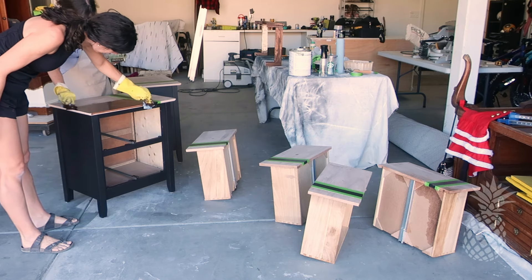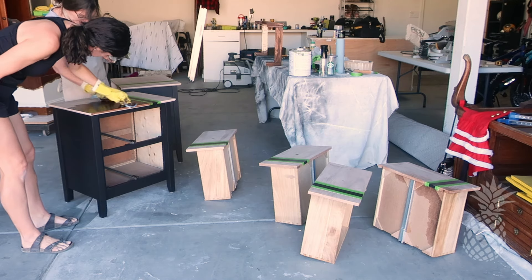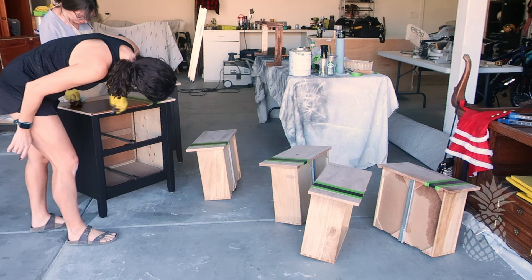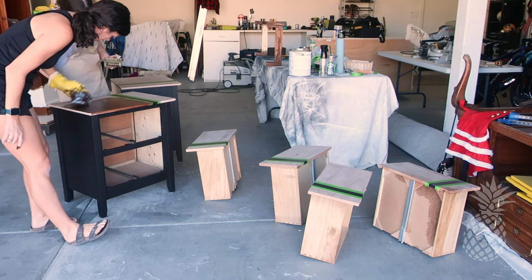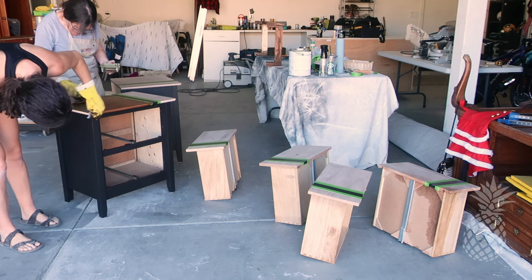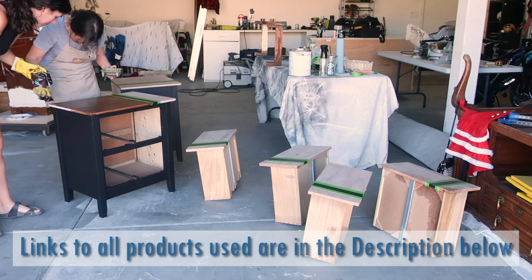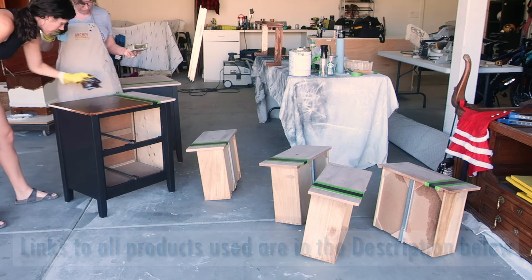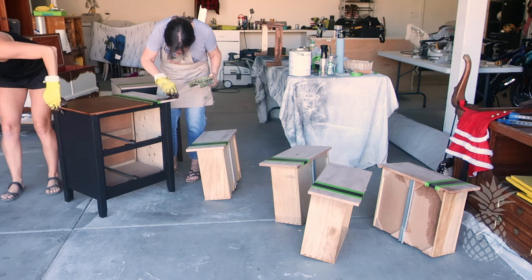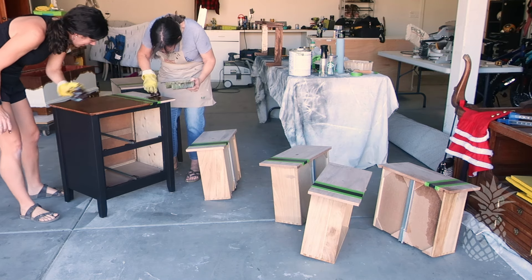When applying stain, we like to work together as a team, because in our dry Arizona climate the stain dries really quickly and gets sticky and tacky, so it's best if one of us is applying it and the other one is quickly wiping off the excess. As always, we list all the products we use down in the description below. In this case, we're using the Minwax gel stain in the Hickory color, and this will match the client's dresser that we finished a few weeks ago.